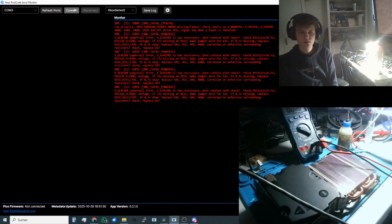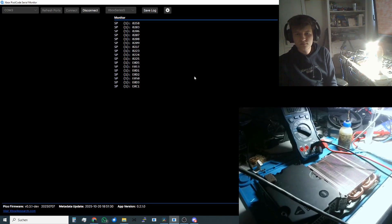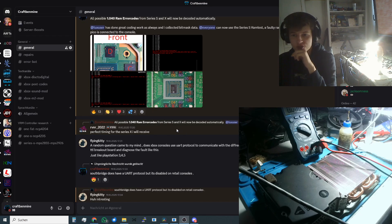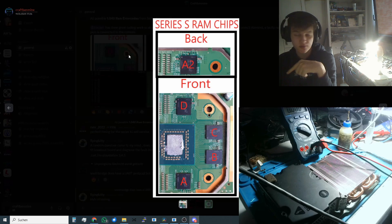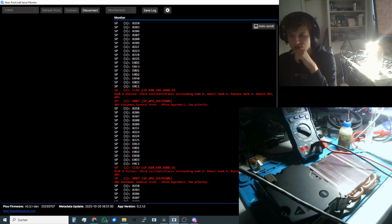I will reconnect again and power on. We have an interesting situation: we are getting CC02, Bank D RAM failure. And then we are getting 0x007 APU shutdown, but this is a low priority error so we will focus on CC02 first. In the Discord we have a sheet for Series X and Series S — Discord is linked below. Bank D is this chip. Let's check around this chip if we find anything wrong; otherwise, as the error says, we will have to replace or reball Bank D or reball the APU.